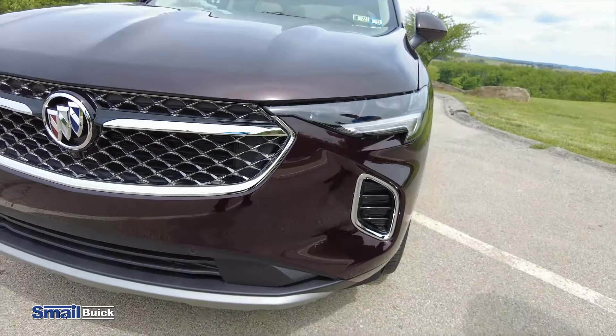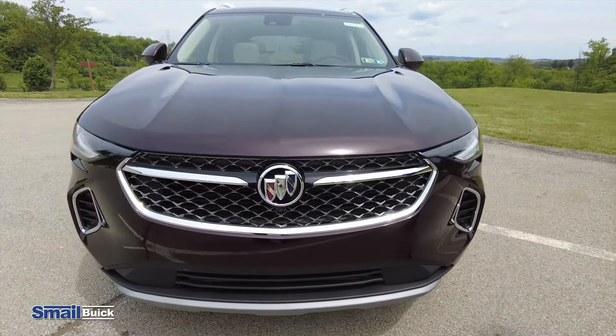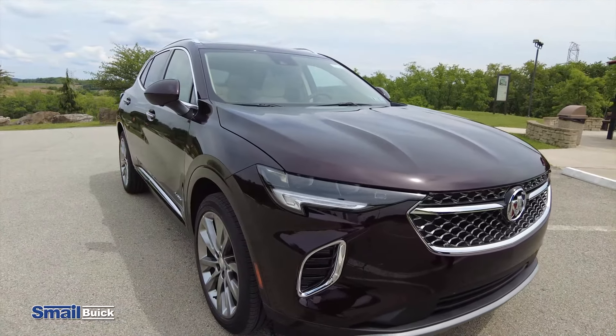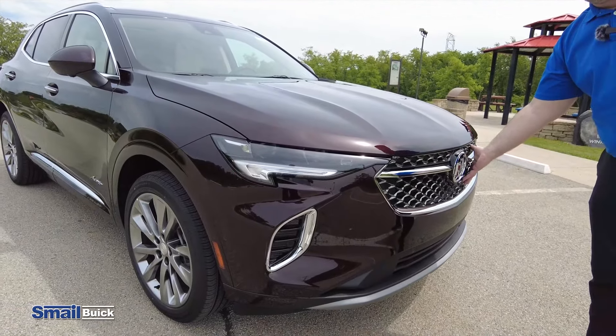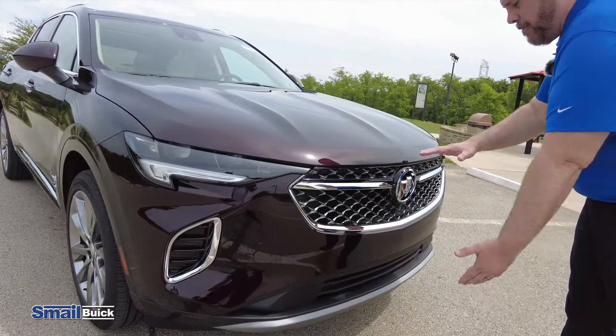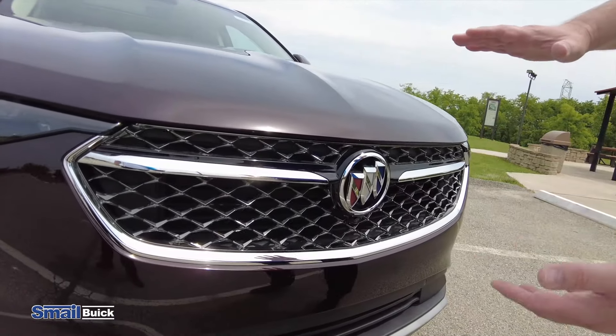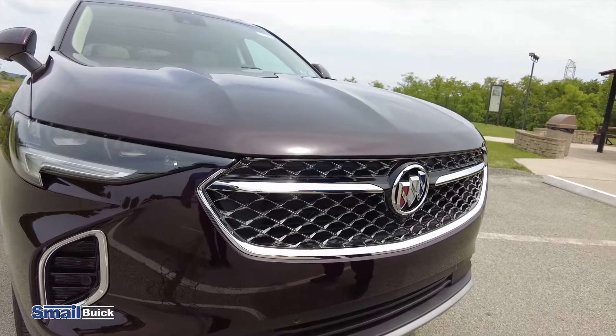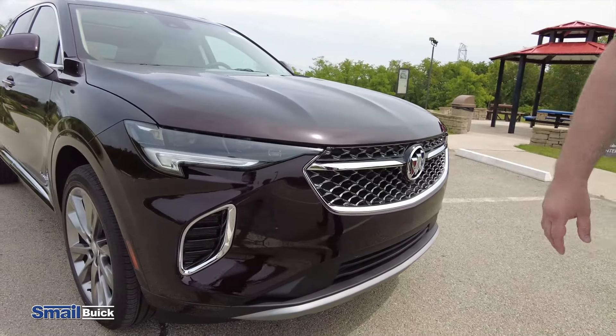So they just kind of hit everything, cleaned it up a little bit. You don't have those sensors kind of sticking out all the time. Obviously, you have your Avenir exclusive grill here. But Buick kind of went a little bit more muscular — they brought that grill in a little bit, stretched it out a little bit more. So it does have like a sportier look to it.